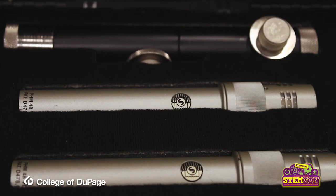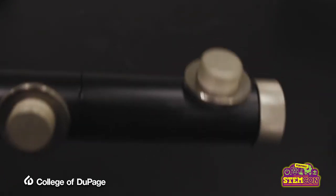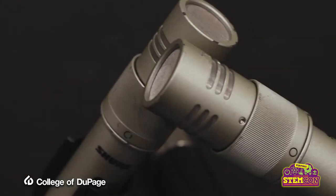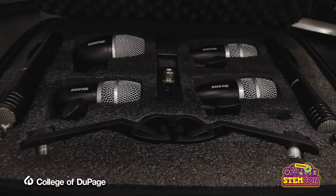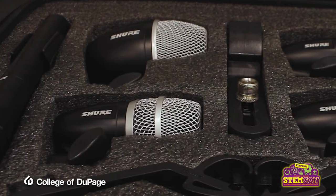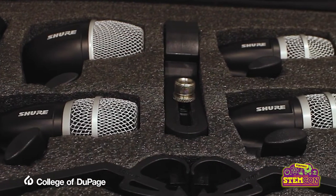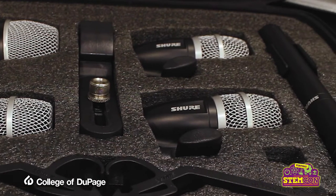The small profile makes pencil condensers great for stereo microphone techniques, and the KSM-141 even includes a T-bar to make stereo recording easier. Rounding out the studio's microphone collection is the Shure PDG-MK6 microphone kit, which includes a microphone for kick drum, three mics for toms and/or snares, and two microphones for overheads or a hi-hat.